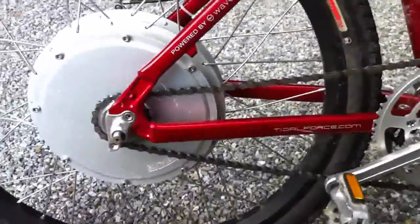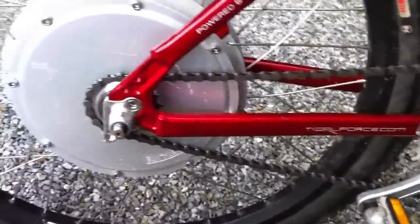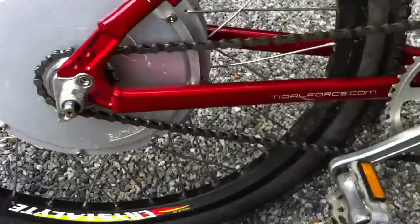We've got the chain back on the bike — 52-tooth sprocket up front, 18-tooth in the rear. I kind of wanted to step down to a 16 in the rear, but I'll do that later if I have to.